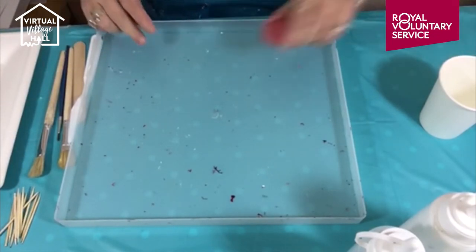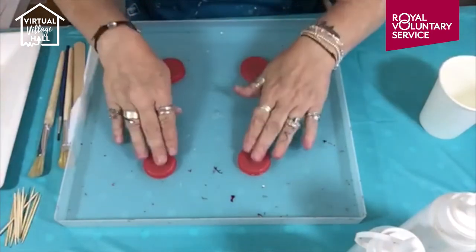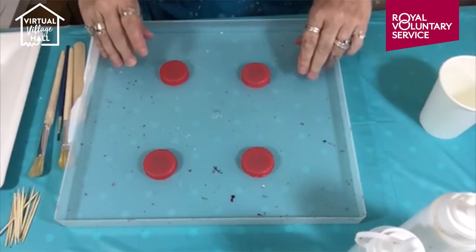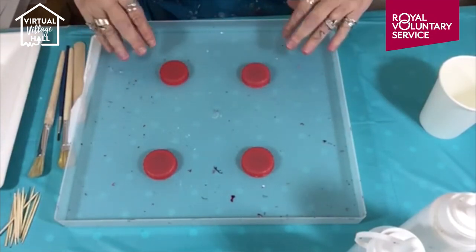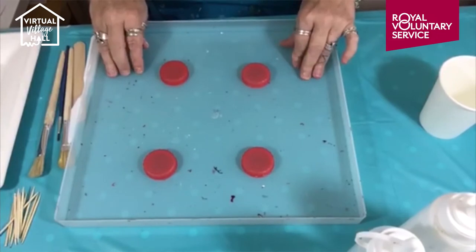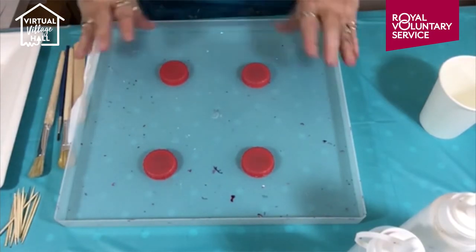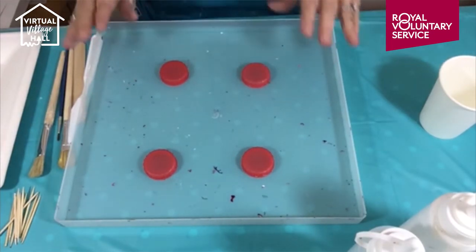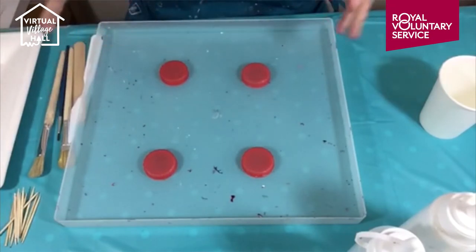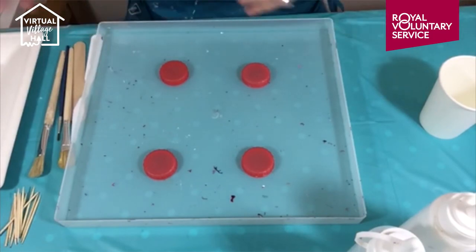The other thing I use is milk bottle tops, which I use to rest my pieces — canvases or MDF — on. It just raises them up off the bottom of the tray, stops things sticking together, and lets the air circulate so everything can dry. It does take quite some time — I generally find within a week they're completely dry — but you need somewhere with no dust. You can put food umbrellas over them to stop dust collecting if you have to put them in an area with heavy footfall.